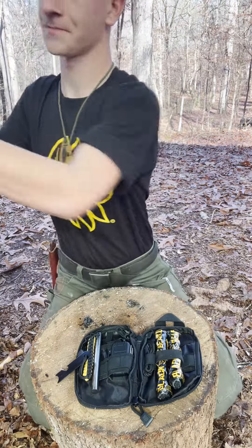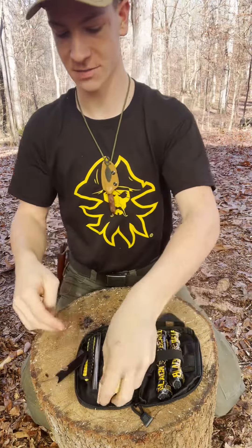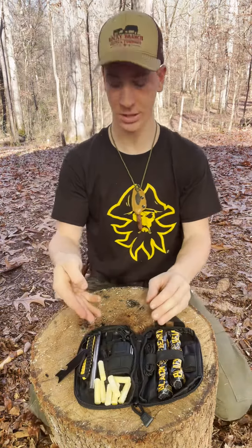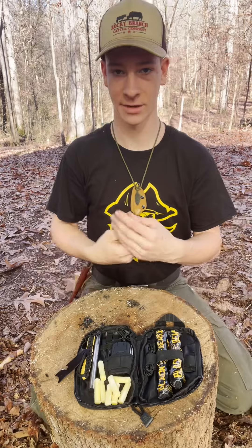I like to add some fire plugs to it. You can fill the space at the bottom with a few of those, so that works great. And if you really wanted to even it up more, you can get these...